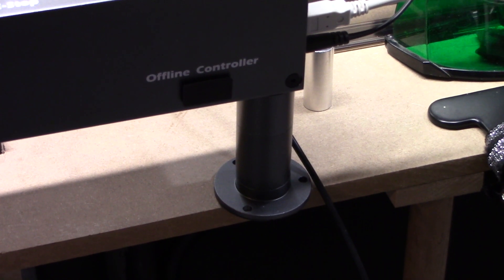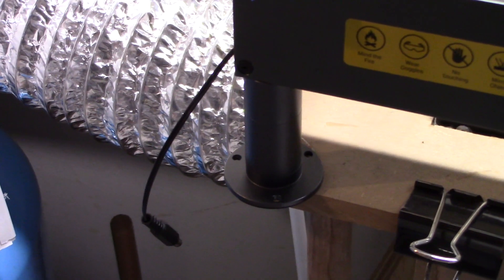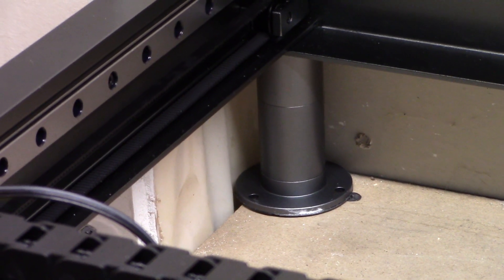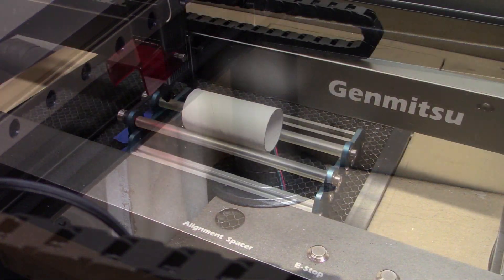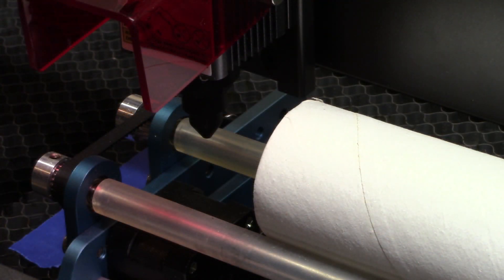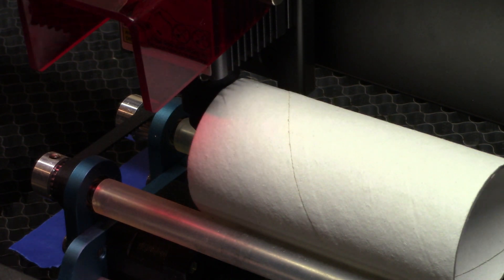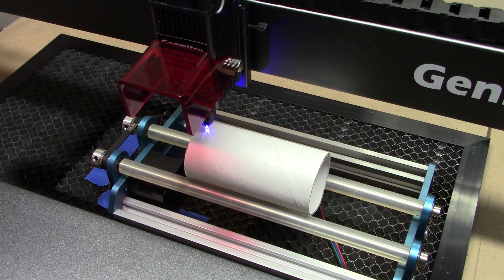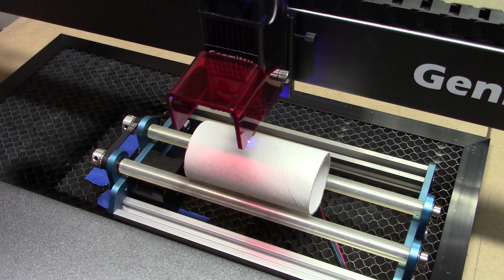I raised the laser up on the provided extension legs, which adds another 35 millimeters to the height of the machine. I wanted to put the rotary roller in and see how it worked with the new machine. What I found was that wasn't anywhere close to high enough — I'll push this tube over so you can see how little room there is. It needs to come up quite a bit more, so I put some blocks underneath the feet to raise the whole laser machine up higher for testing.